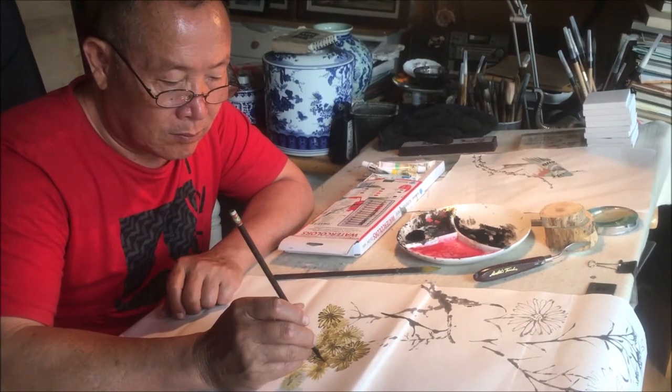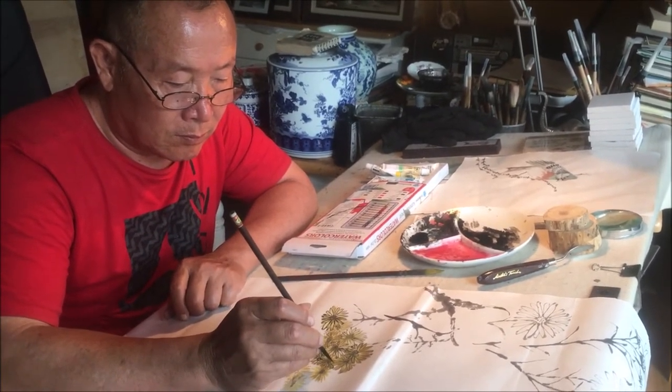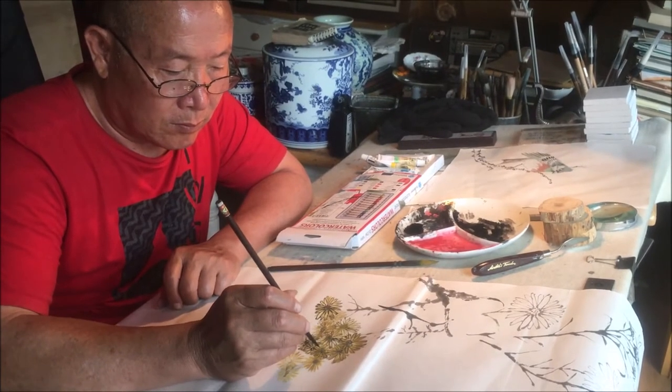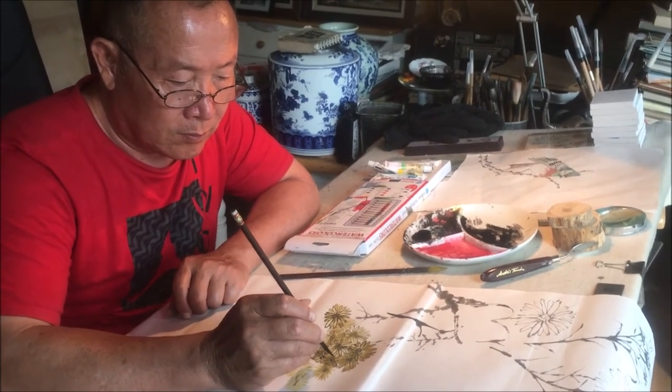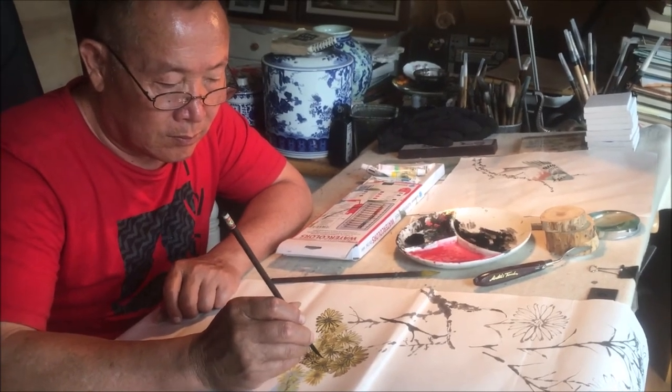This will result in a certain pattern and certain relationship or balance between yin and yang.